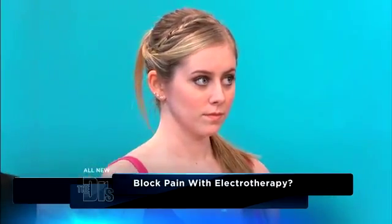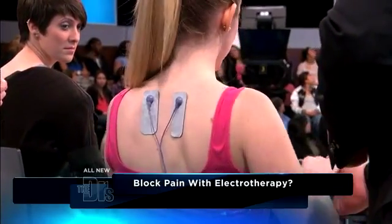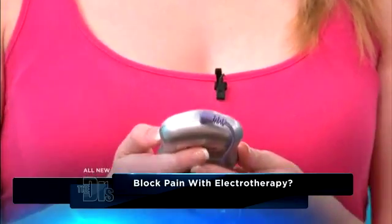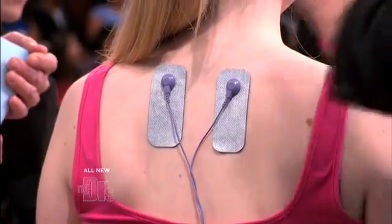And then what you do is you turn it up slowly. I'm gonna put it on — I'm gonna leave you with the actual device because I don't want to shock her. What it does is it stimulates the muscle. It's almost like a massage. It causes the muscles to contract, but then it also completely blocks the pain.